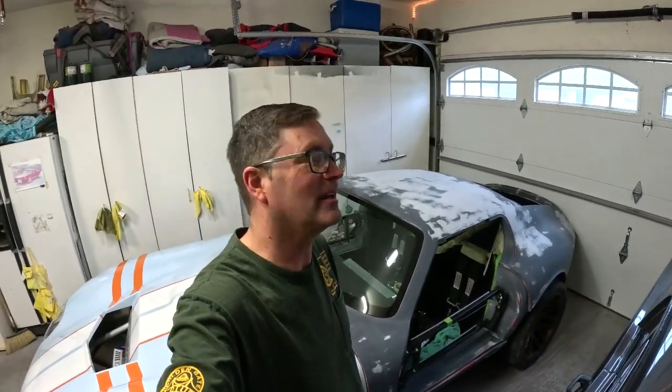Hello everybody, we're back at it. People wanted me to show what I'm doing with paint, and I'm going to do something today that is going to make all the professional painters literally cringe. They are going to be shaking their heads going, 'What the hell is this idiot doing?' But oh well, it works for me.